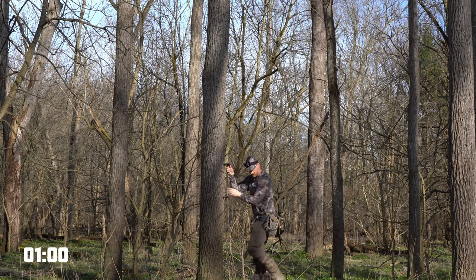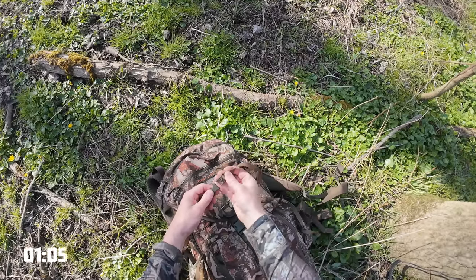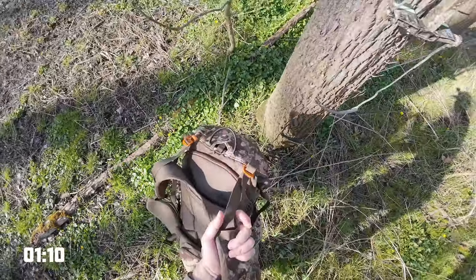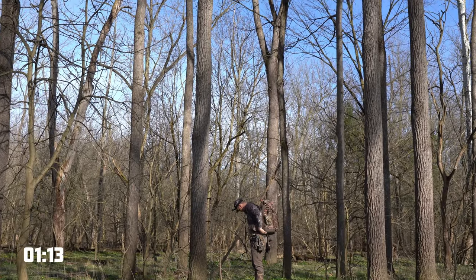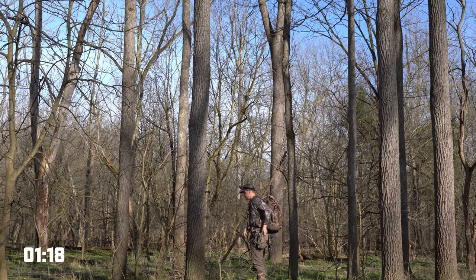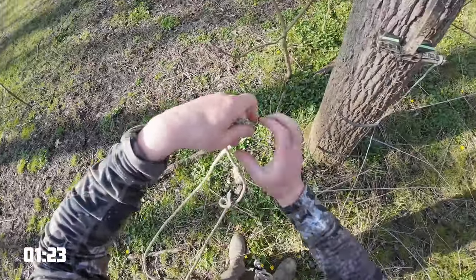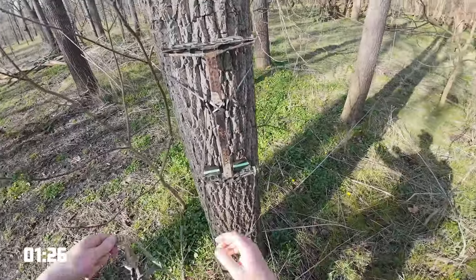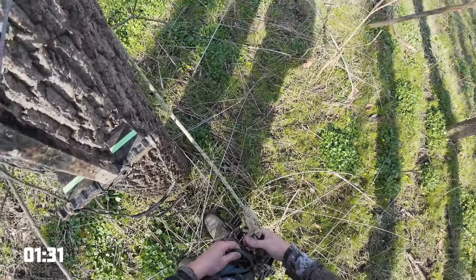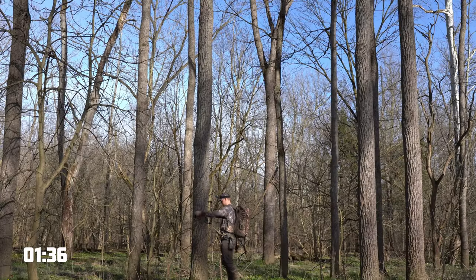I always set my first stick and attach my hook. I don't skip any steps — I always buckle my straps so they're not blowing around. Now I have my sticks on my hip and we're going to take out the lineman belt. That's going to make sure that we are safe and also allow us to be a lot more efficient, being able to set up the remaining sticks hands-free.